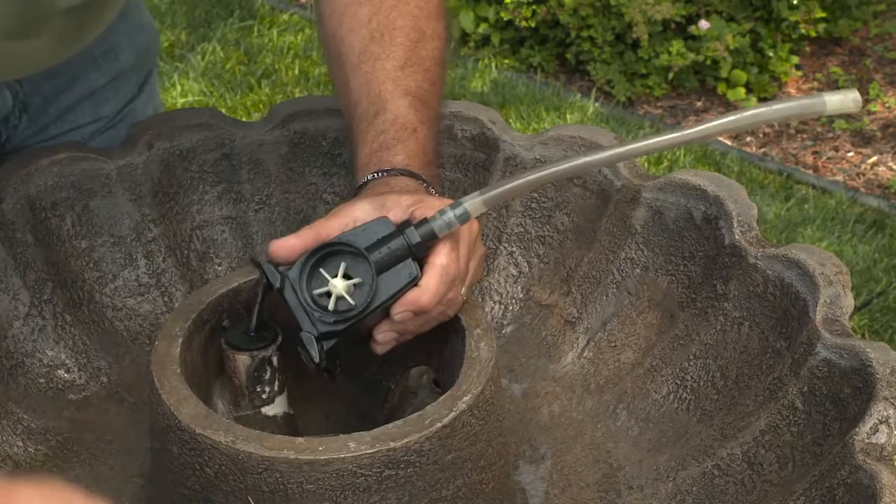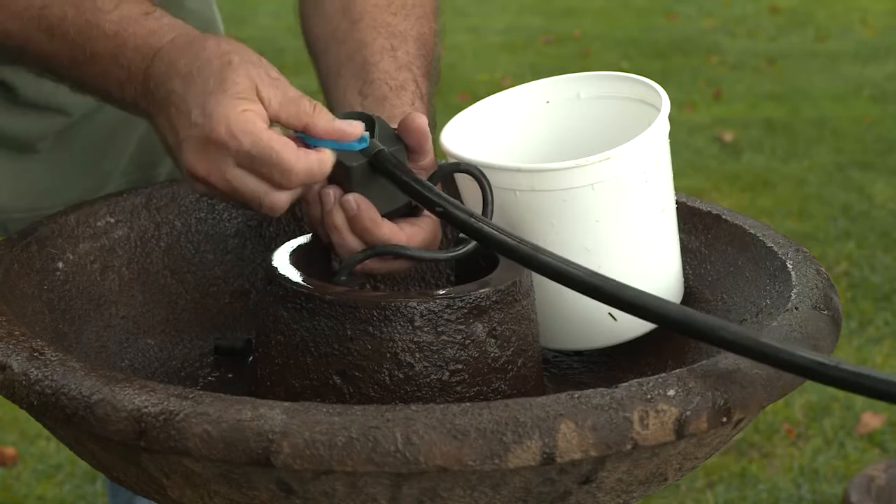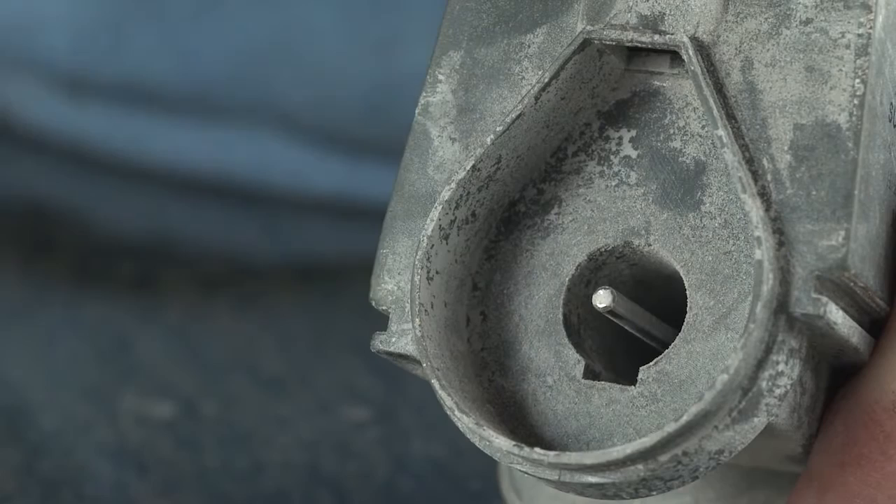Once you have easy access to the pump, snap off the outer cover of the pump. Next, simply twist off the impeller cover. If you have a smaller pump, the impeller cover just pulls right off. Now remove the impeller by hand or with needle nose pliers.